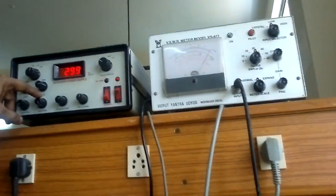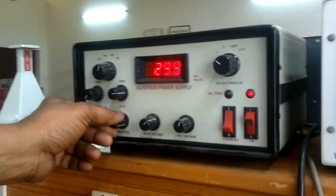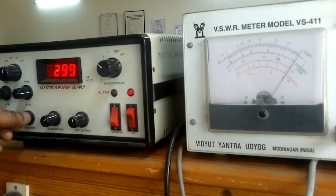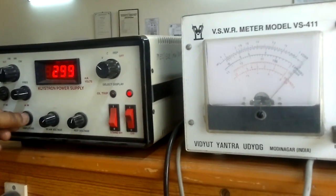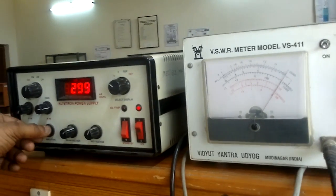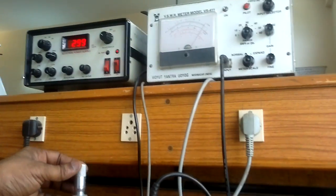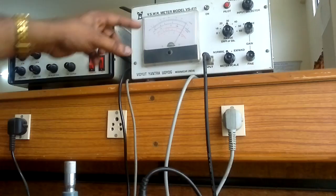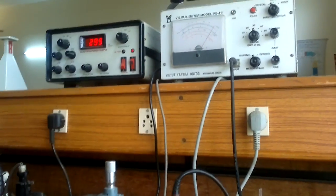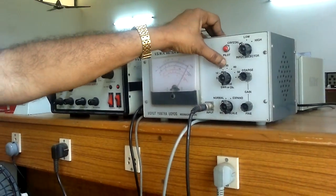Set it properly towards 0 dB. Then for the AM amplitude, do the tuning from maximum and gently decrease, watching the deflection in the VSWR meter towards zero. This is the zero position — the better position — leave it there. Finally set it with the variable attenuator to 0 dB on the VSWR meter. Without our load, we have now cited the reference at 0 dB on the 30 dB scale in the VSWR meter.